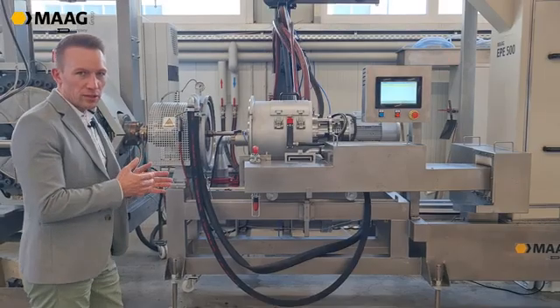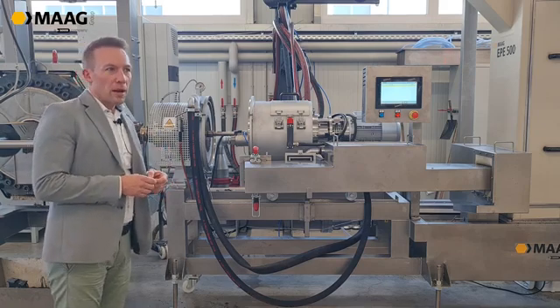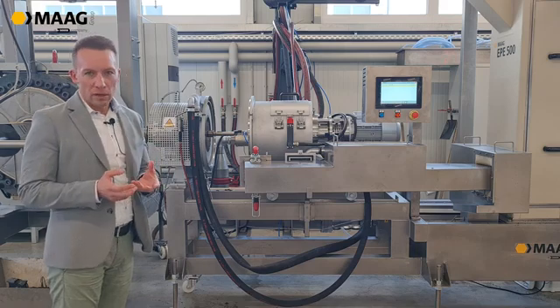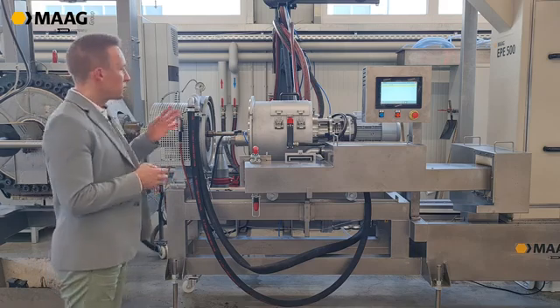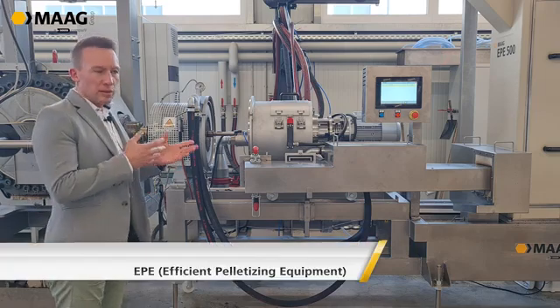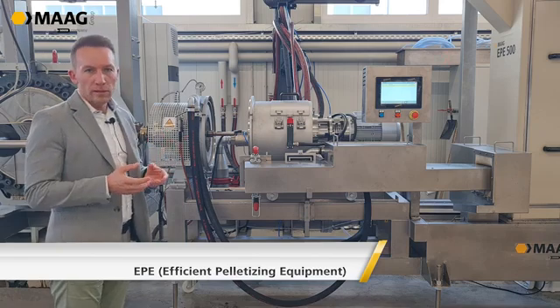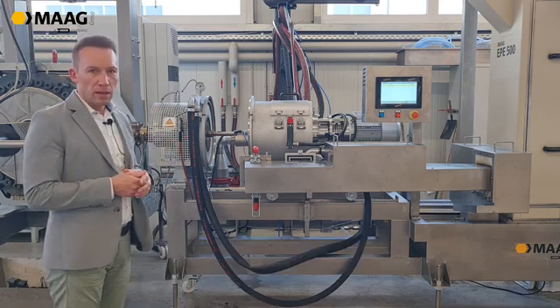After the filtration of the melt you have to decide how you want to produce your pellets. Mark supplies different kinds of pelletizing systems: strand pelletizing, underwater pelletizing, and the water-ring pelletizing system you can see here. This water-ring pelletizing system is the newest product in our lineup and is typically suitable for recycling applications.